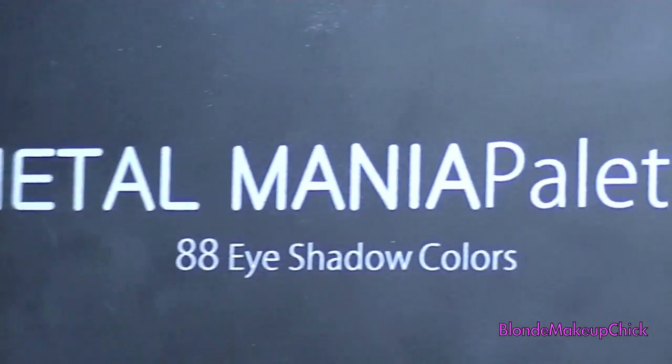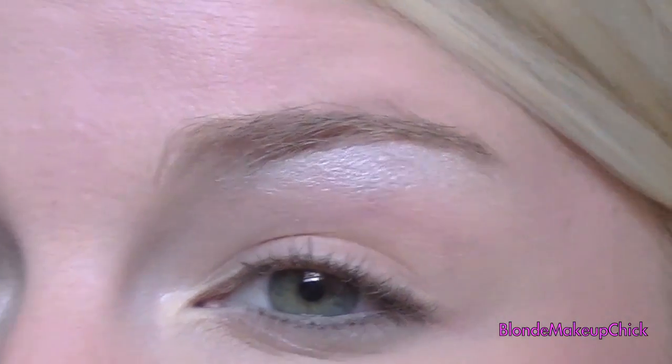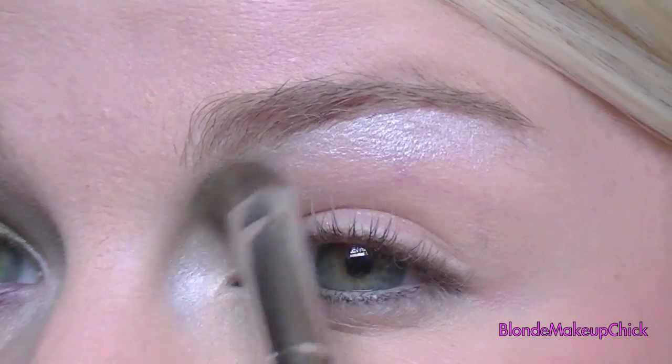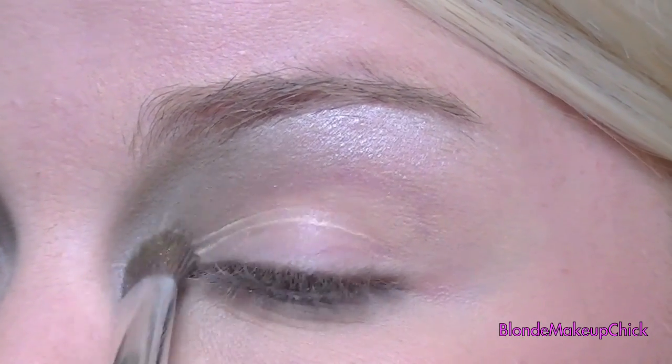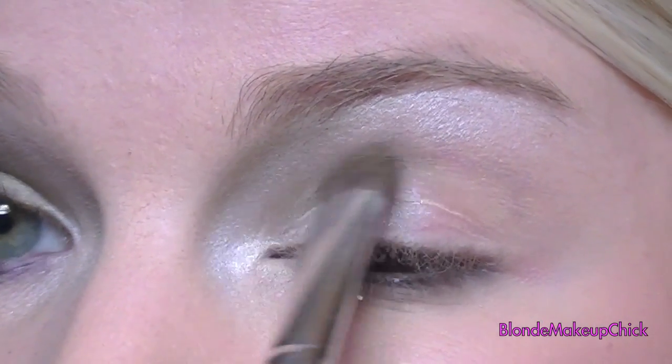Okay, first I'm going to be taking my Metal Mania Palette 88 Colors, and this white color, and a bigger brush, and just applying it underneath the brow bone and then in the tear duct. I'm going to kind of blend that down a little bit, and then I'm going to apply more of the white right there at the beginning of the lid.